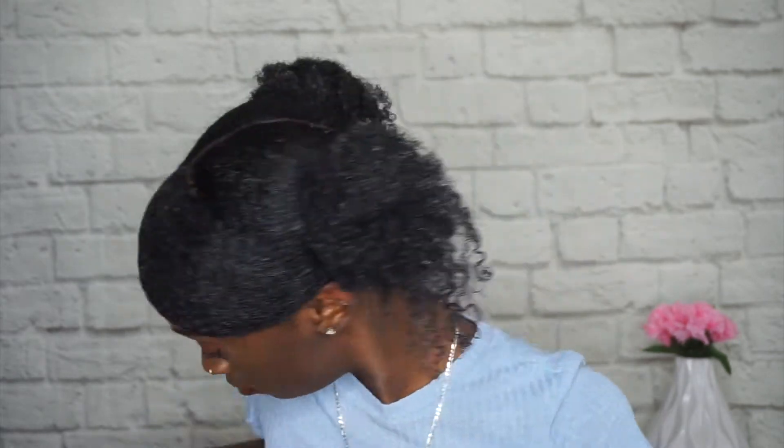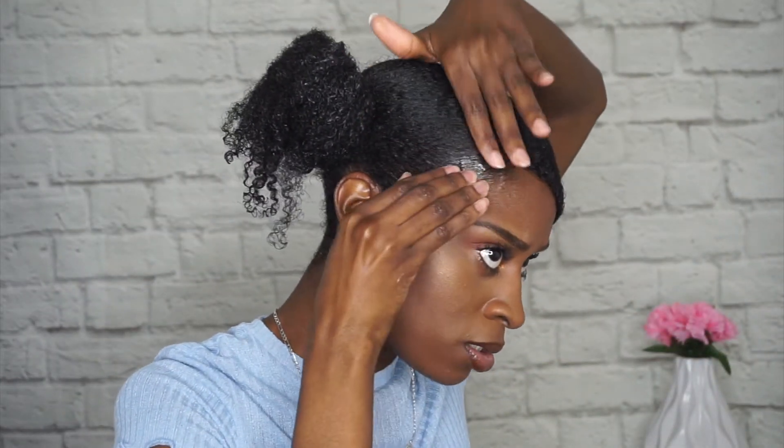I'm going to take some bobby pins and just pin this up. For the messy part, I'm just going in and pulling out pieces of hair. For my edges, I'm just taking some of the Alak Naturals Woman Grass Slay and Lay edge gel.